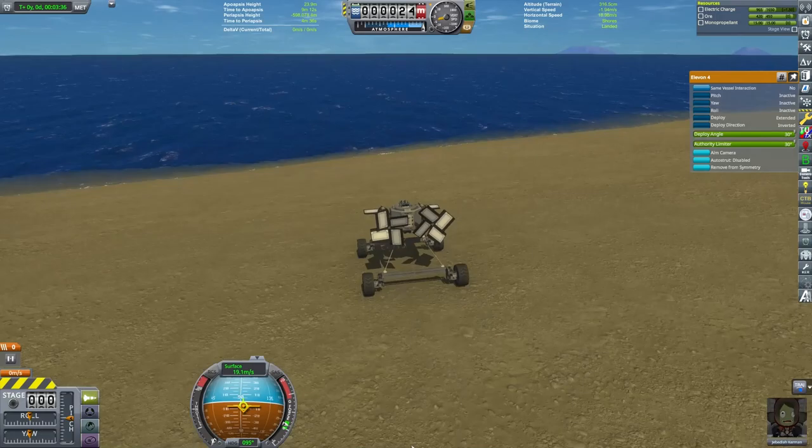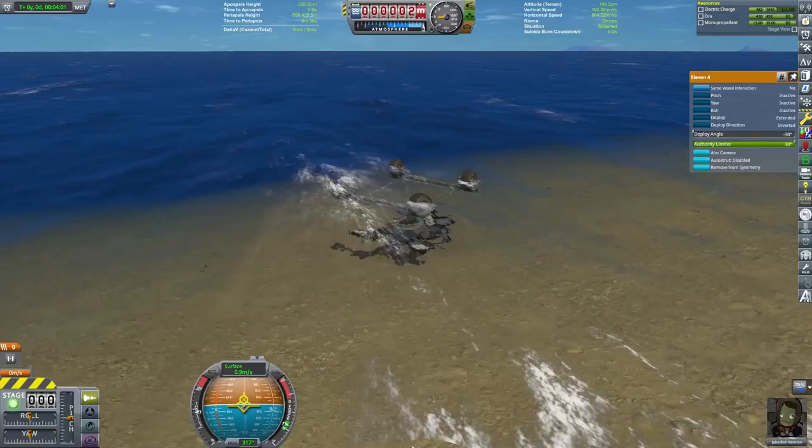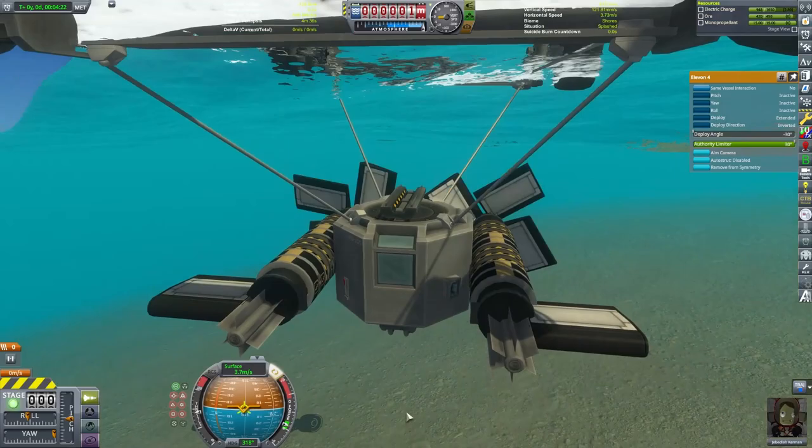You have to find it to unlock it, so I didn't highlight that for this video. The craft flipped over, and that actually is perfect for us — we'll just kind of back out into the water. That way, when we deploy, the frame was just going to stay floating above the water and we can sink.